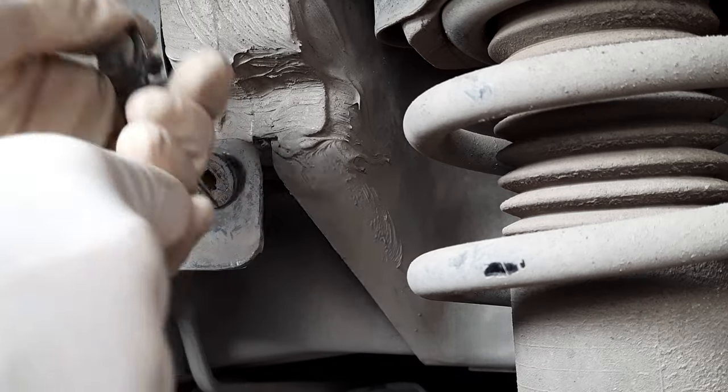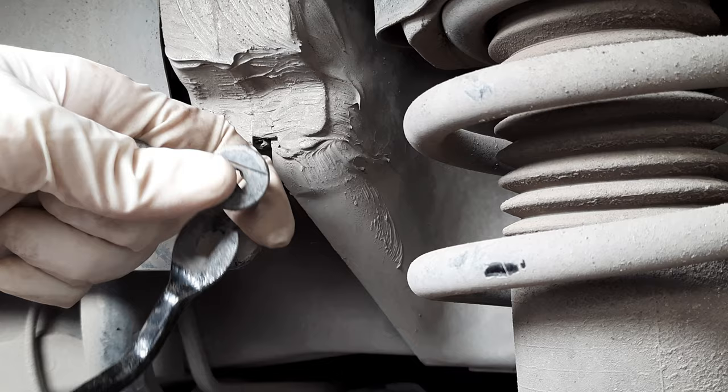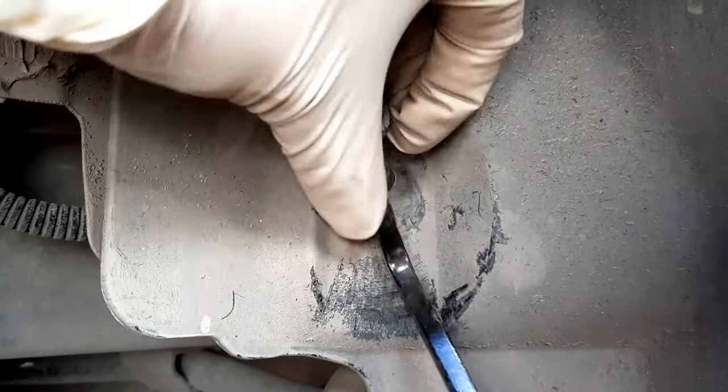The first thing I did was to remove the inner fender splash shield to have better access to the bolts that held the trailing arm in place. If you do not have the tool to remove the plastic retainer clips, you can also use a screwdriver or a pry bar.